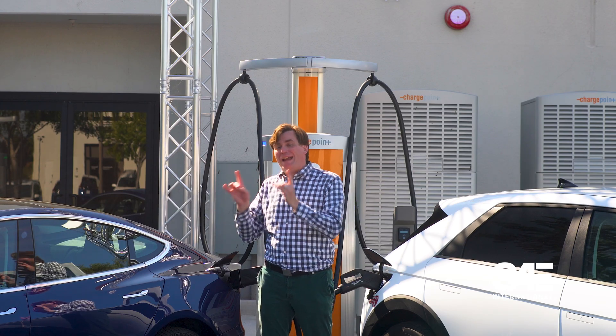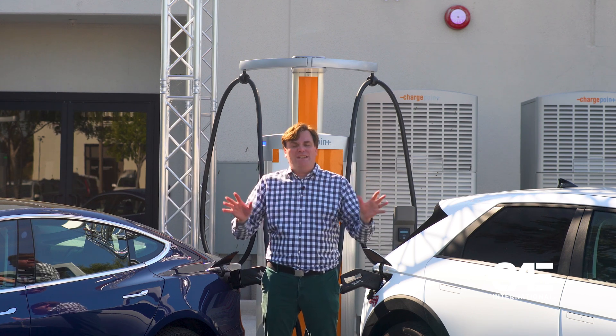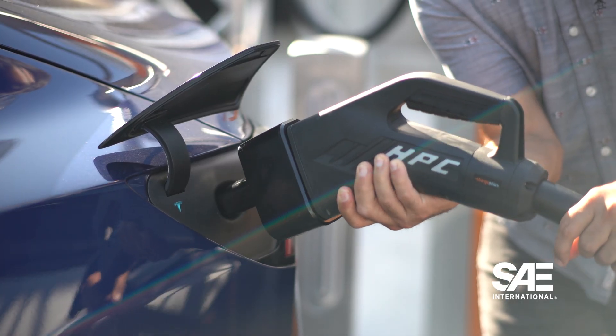For companies thinking about buying a brand new charging station, if it has an Omniport, it comes free — you don't have to pay extra for it. For those that already have those stations, there will be an upgrade charge.